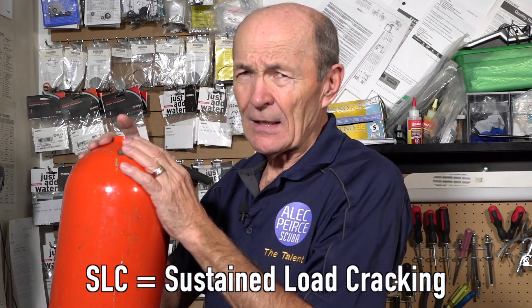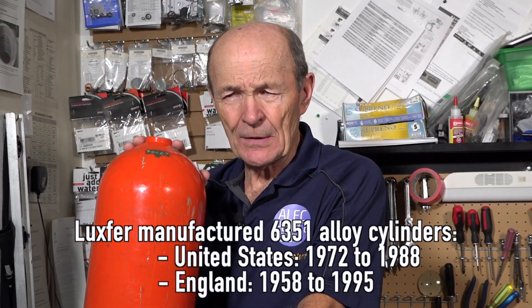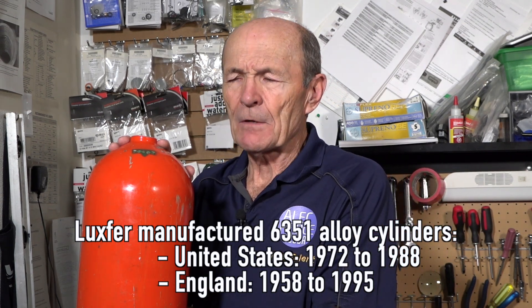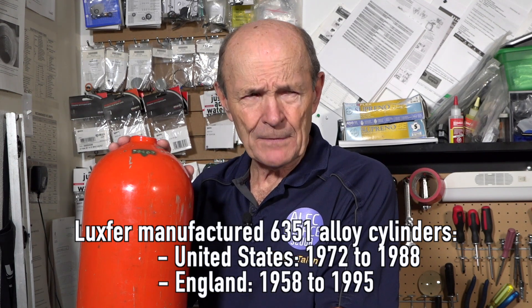Sustained load cracks is what they are. If you have a tank — a Luxford tank, or other brands as well. This is not a Luxford, this is a KIDDE tank, K-I-D-D-E. It's not only Luxford, but in that time frame from the late 70s to the mid 90s, aluminum tanks were made from various alloys — a series of tanks were made from an aluminum alloy called 6351.